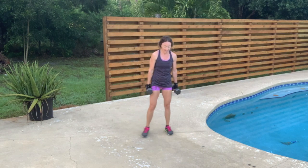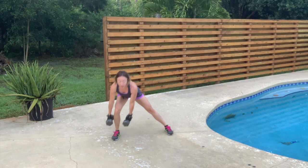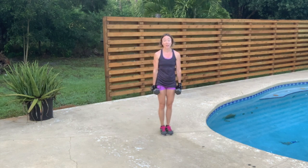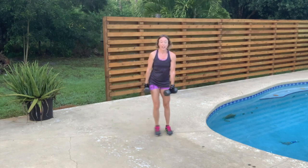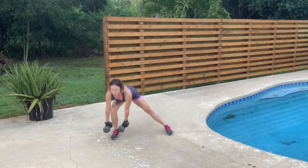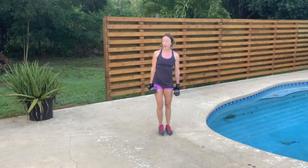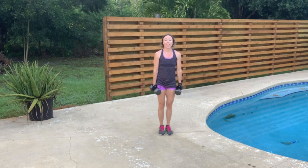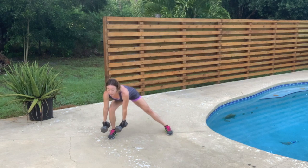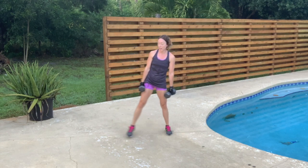Switch sides. 12 — you might find that you're stronger on one side than another, and that's fine — 11, 10, 9 — keeping those toes pointing forward — 8 — engage that core, don't round those shoulders — 7, 6 — shoulders back and down — 5, 4 — engage that core to protect that lower back — 3, 2 — squeeze that butt — 1.